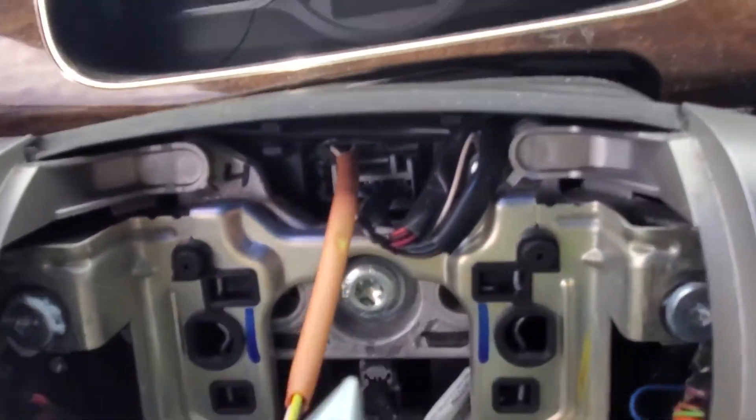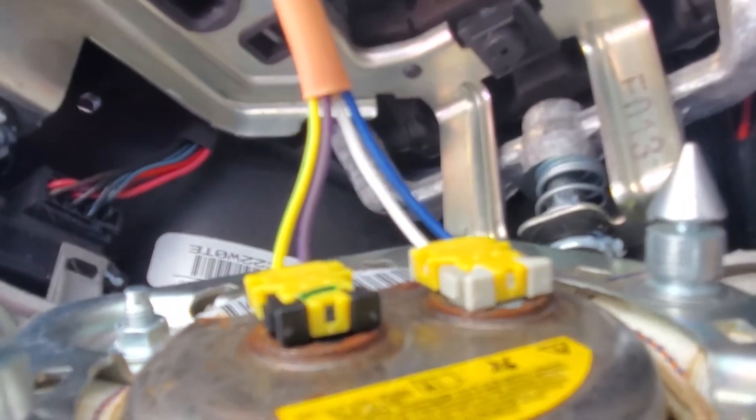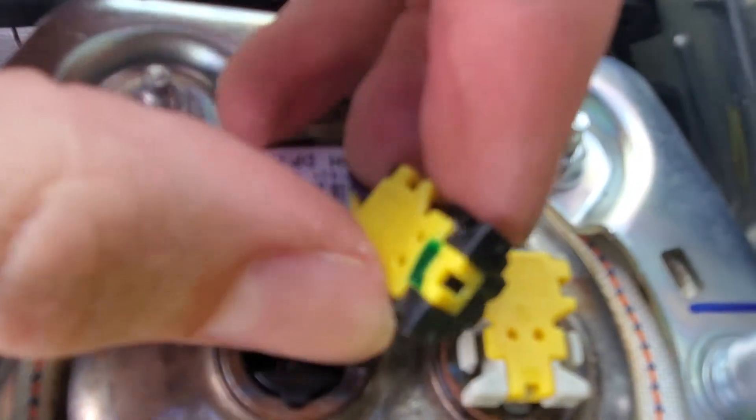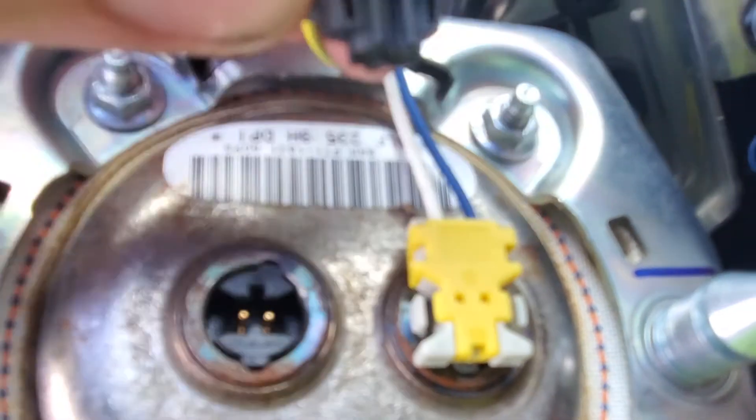Once that's done, you'll have two plugs on the back side here — a white one and a black one. You'll just want to squeeze those little pieces together on top to release those clips. It's kind of hard to get a camera angle on it, but you just squeeze the two little pieces together on top and then it pops right out. And then your steering wheel airbag will be loose and you can replace it, or in a lot of cases, people replace their steering wheel.